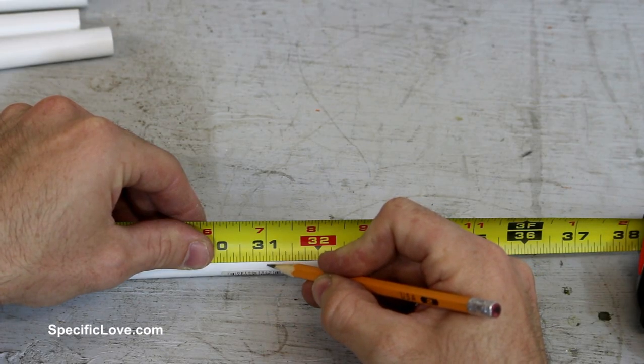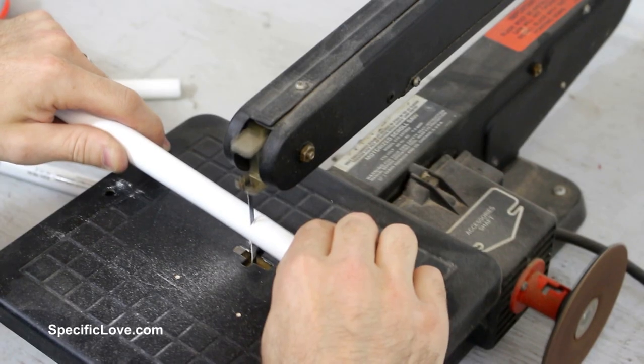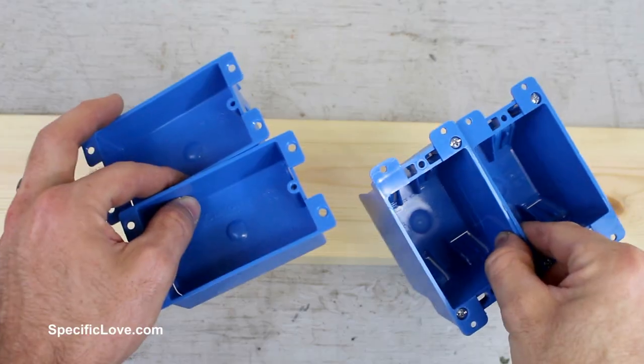After some measuring, we determined the legs of the table needed to be 31 inches tall, so I made a mark and very carefully used a scroll saw to shorten each one.